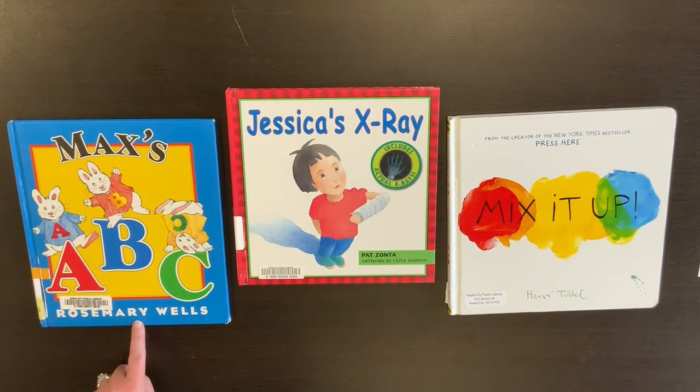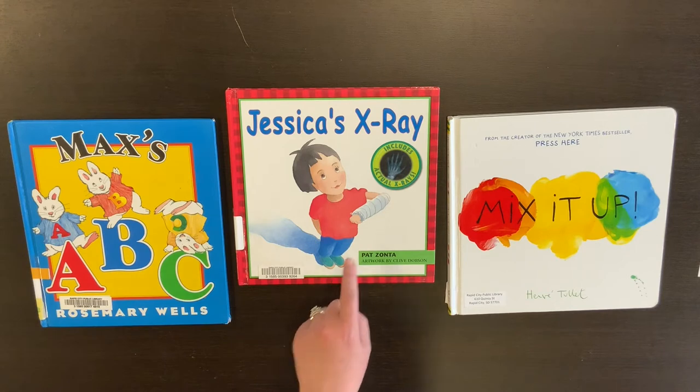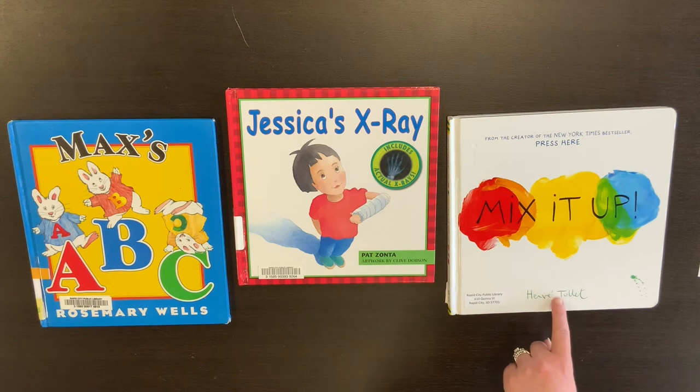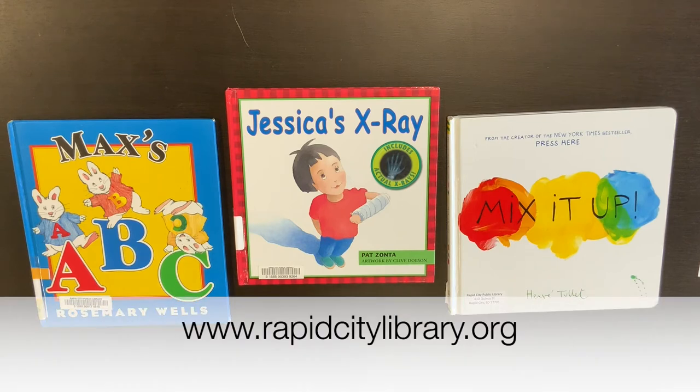This book is called Max's ABC. This book is called Jessica's X-ray, and this book has actual x-rays inside — it was a fun one. This one is called Mix It Up. You can find these books at the Rapid City Library or online at rapidcitylibrary.org.